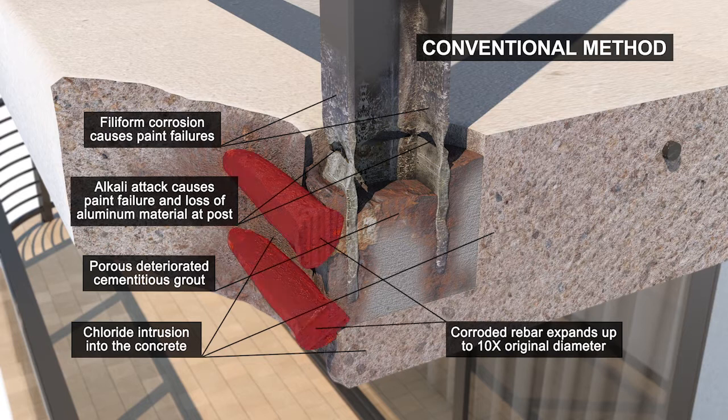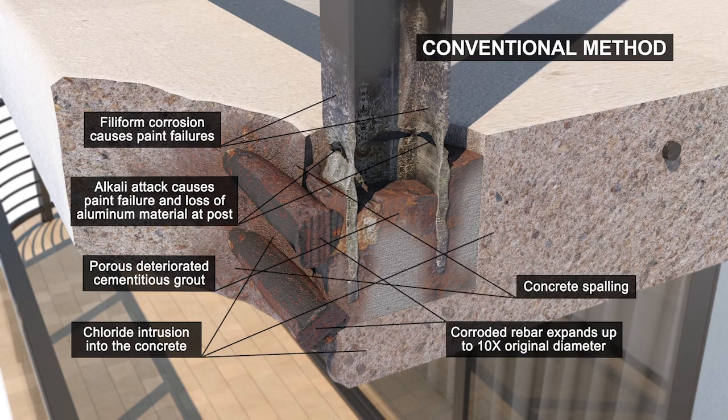Chloride-laden moisture works its way into the grout and surrounding concrete and begins to corrode the rebar. As the rebar corrodes, it also expands. Next, the concrete slab will start cracking and spalling.